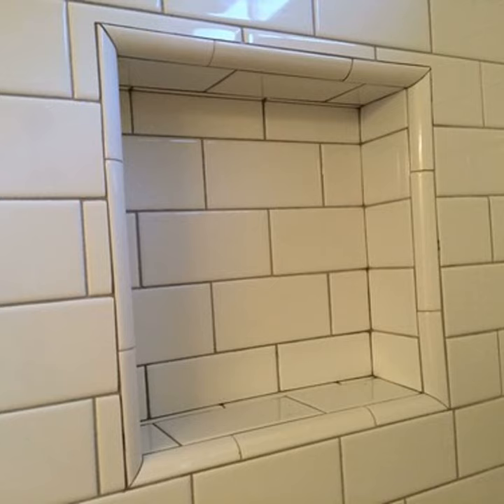The nice thing about bullnose is it's an easy way to finish off an edge. As mentioned, there's also a metal trim you can use — the most common is Schluter, which comes in brushed silver, polished chrome, oil-rubbed bronze, brushed brass, and almost any finish you can think of. A lot of people use that to match their shower heads, faucets, and any fixtures in the bathroom. It's a nice way to tie it all together when bullnose isn't available.